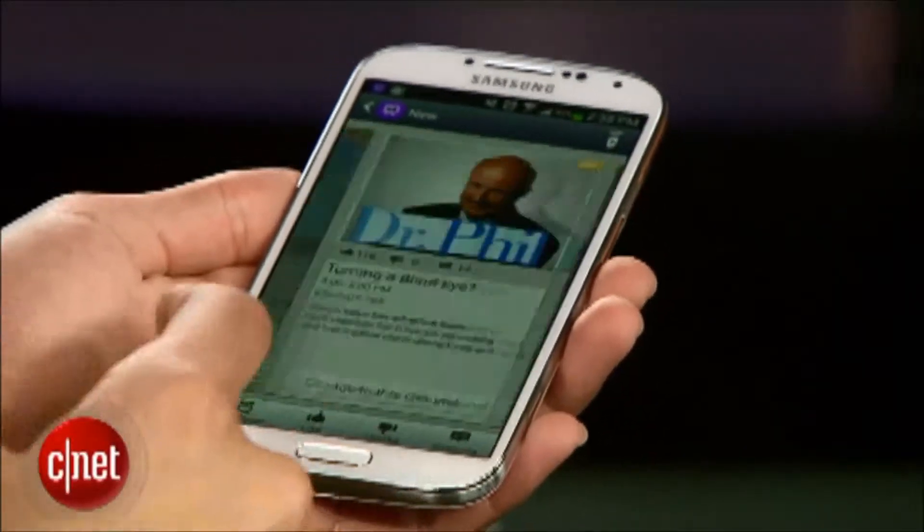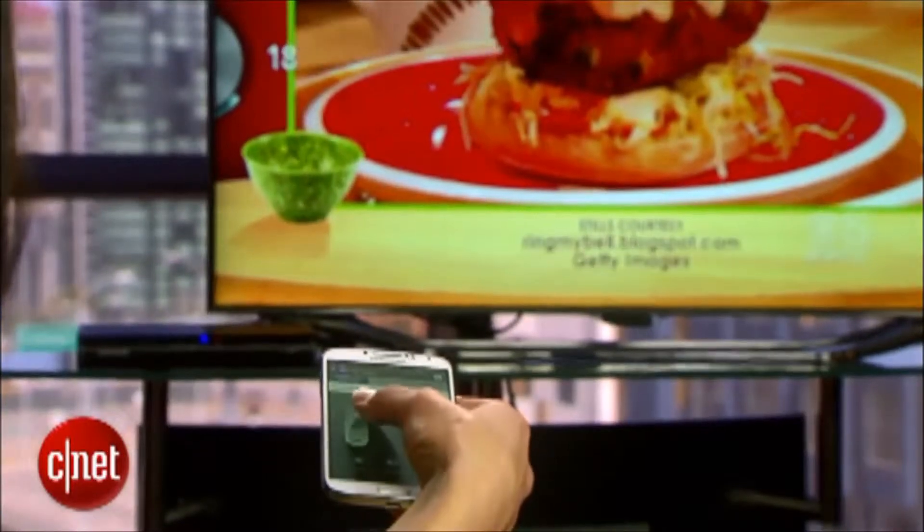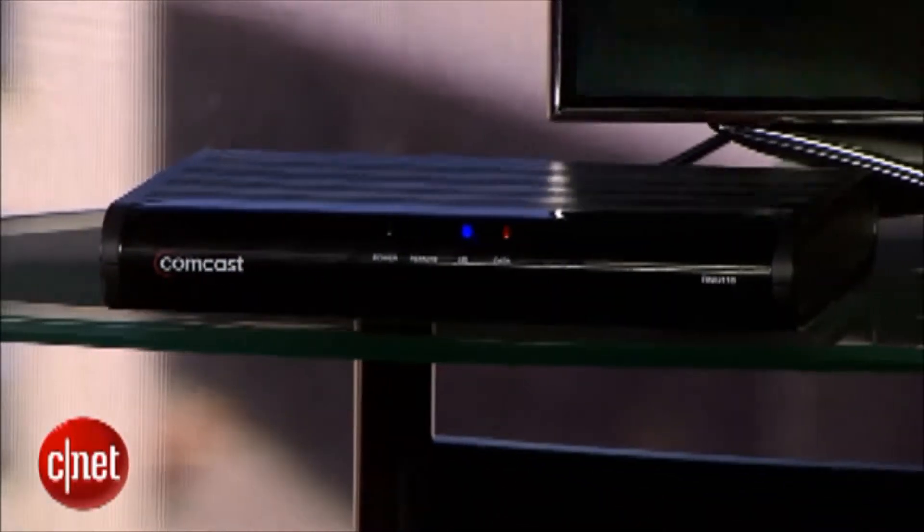Samsung is turning your S4 into a smart universal TV remote. With the built-in infrared blaster, you can control your TV, cable box, streaming media player, and AV receiver without ever lifting the clicker. You'll even get recommendations on what to watch based on your interests and your viewing history. There's a lot to dive into here, so let's set it up.